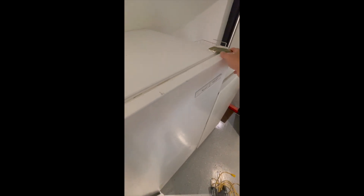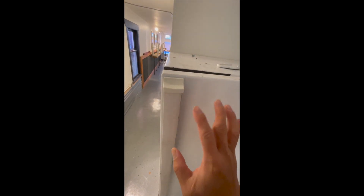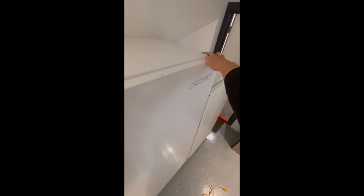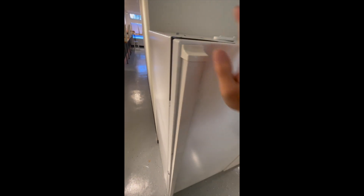This is an upright freezer. One thing you can do is try to make an adjustment up here — if it's a door that is not square, you can adjust the hinge to make it tighter. In this case, the hinge is fine.